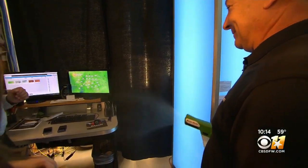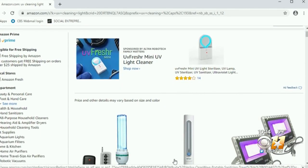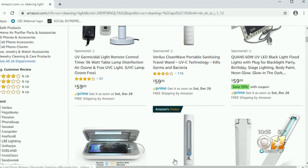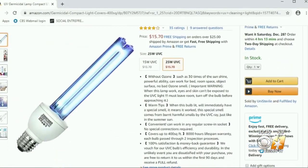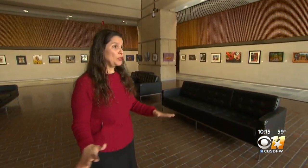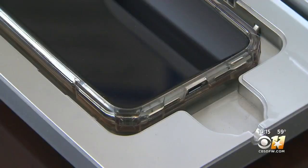While EnviroMaster specializes in sanitizing the workplace, a quick Amazon search reveals tons of at-home gadgets that promise to kill nasty bugs, most of them using UV light. UVA and B are what we get exposed to through the sun, and UV-C is that germ-killing wavelength. Dr. Diana Cervantes is an associate professor at UNT specializing in epidemiology, and she says these devices do work — with limitations.